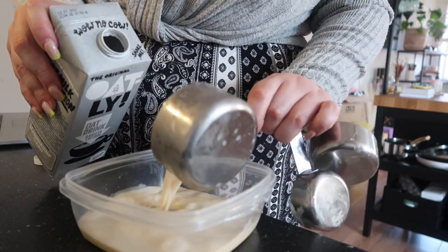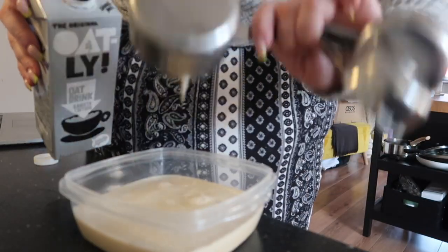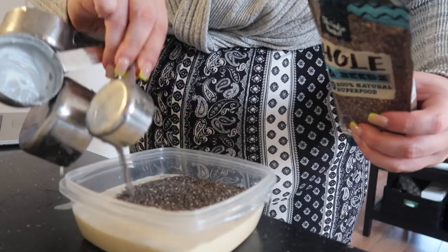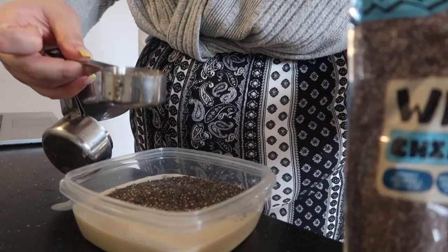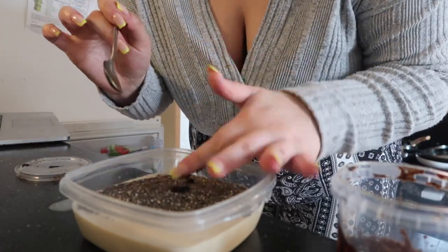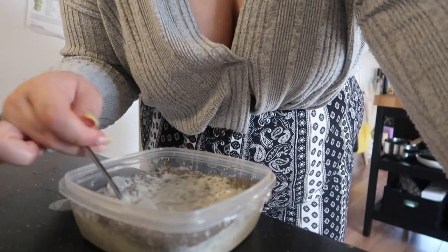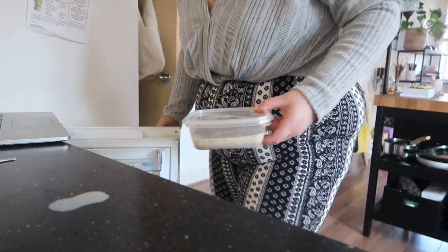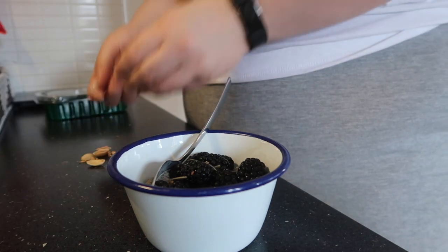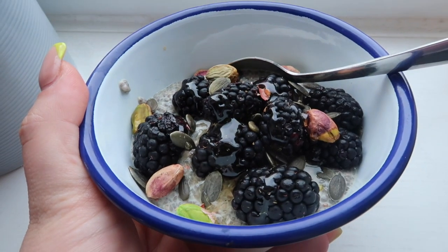I'm also going to show you how to make this chia seed pudding — this literally takes two minutes to make. I'm putting some oat milk into a tupperware because this makes two portions and I can portion it out on the day I want to eat it. Oat milk in there, then some chia seeds, a little bit of honey, and a little bit of vanilla extract because it adds flavor since chia seeds have no flavor on their own. Make sure you mix that really well so every seed is coated — they need to be in liquid to puff up and make the pudding. Leave it overnight and then the next morning I added some blackberries, some pumpkin seeds, some pistachios, and a little drizzle of honey. It was so nice! I hope you guys enjoyed this video and these easy quick recipes. Let me know if you want more of these, and I will see you in the next video — bye!